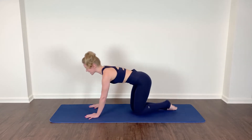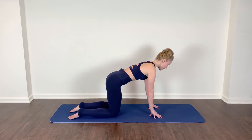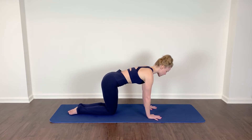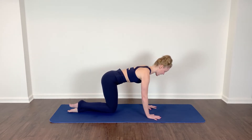From here we'll immediately take it into the opposite side. Find your quadruped, zip the navel into the spine, drop the shoulders down and away. Begin to find your fire hydrant position — lift and lower with your breath.